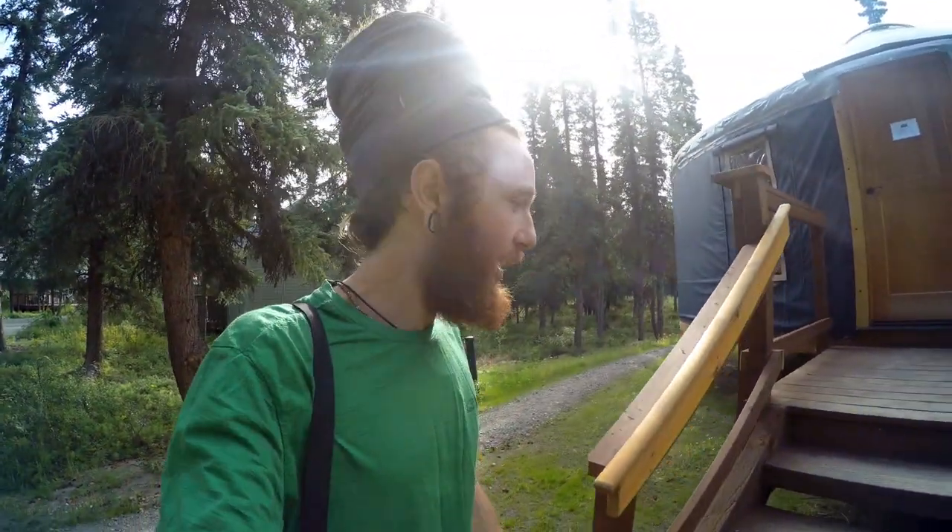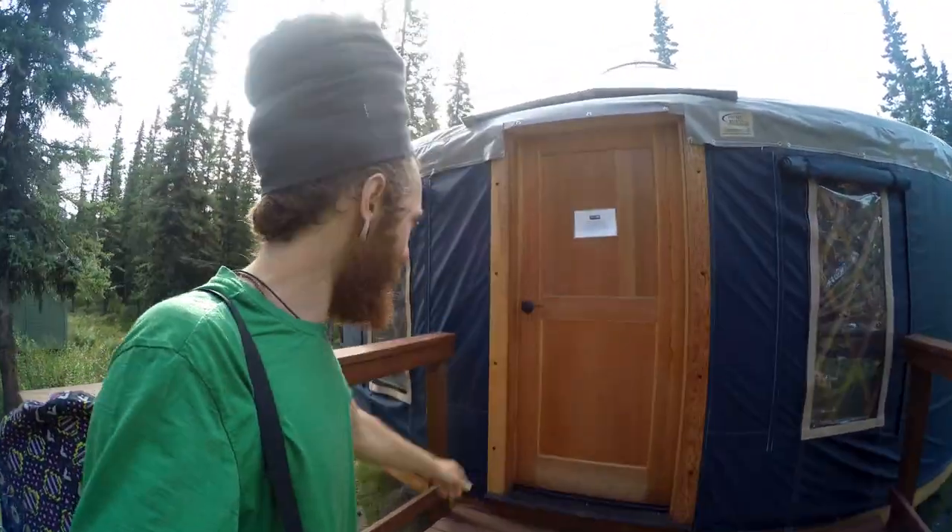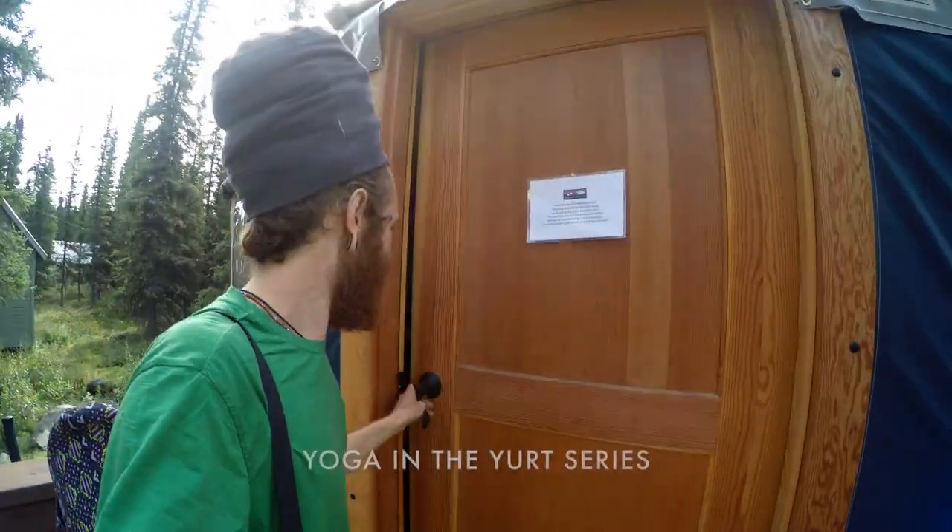Hello everybody, my name is Robert. Welcome to the Infinite Cup. Today we're going to do a yoga for beginners class. Come on into the yurt. Let's get started.